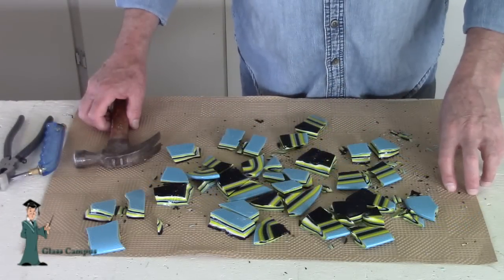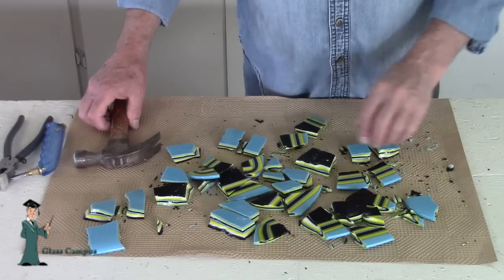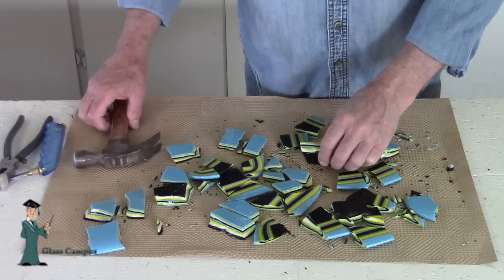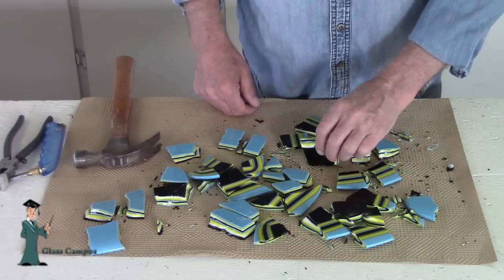Here's all the pieces, all smashed up into little chunks. I'm going to put those in the kiln now. We're going to stand them on edge in the kiln — stand them up like this — and then they melt down and you'll see this really cool pattern that evolves from it.